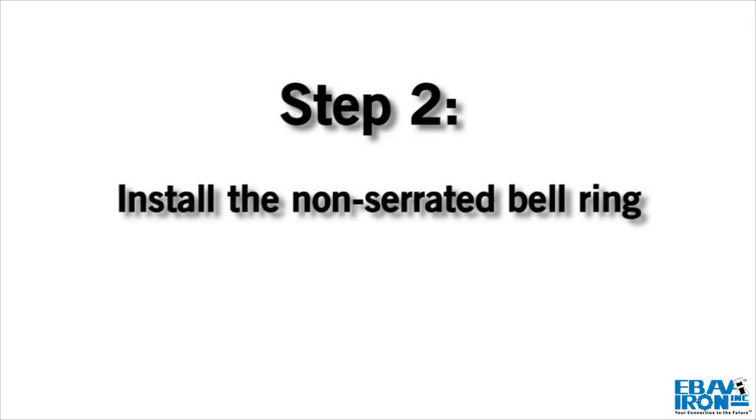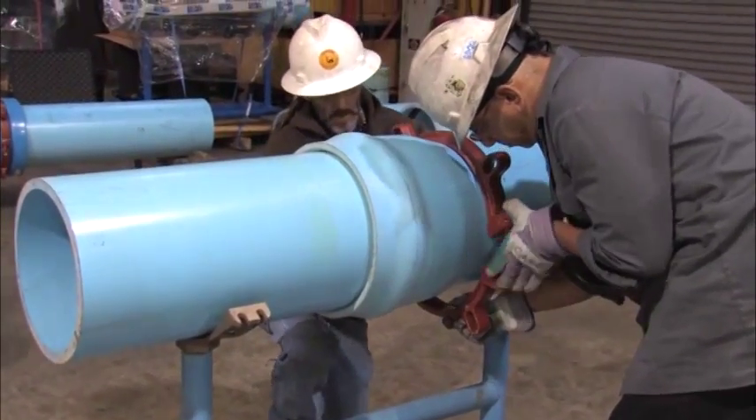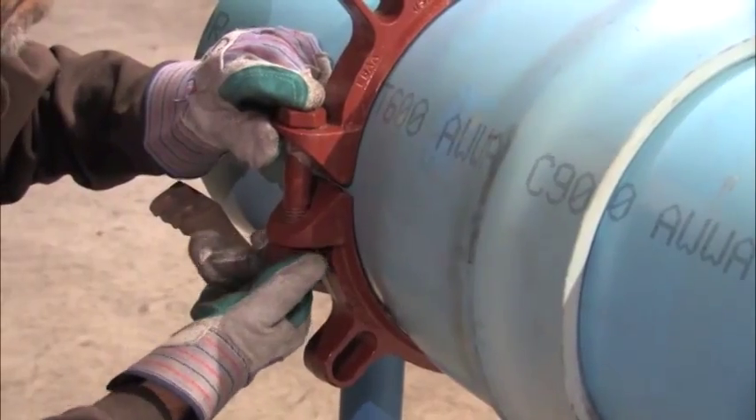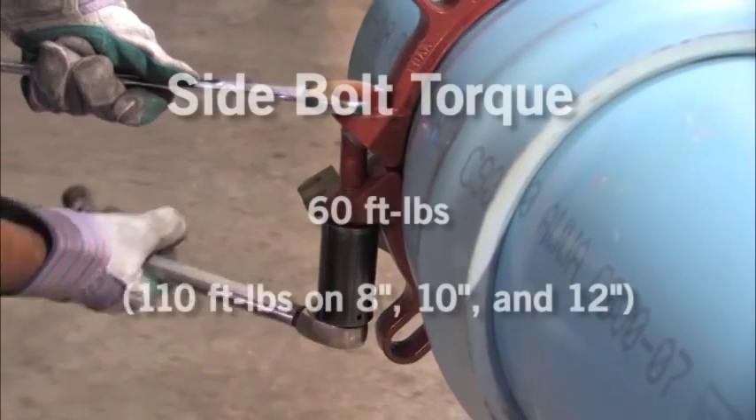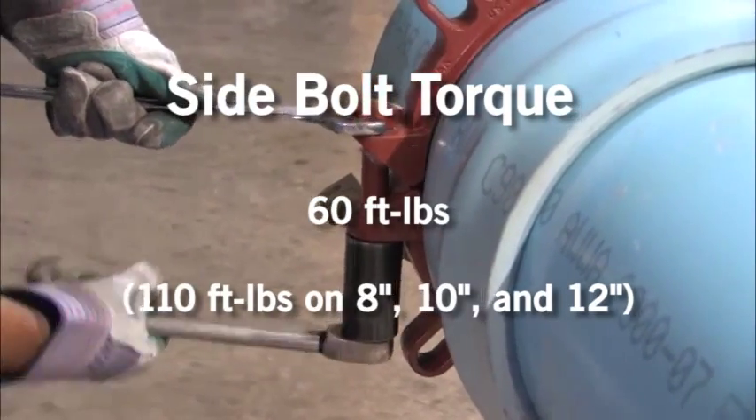Step 2. Install both halves of the non-serrated bell ring around the pipe behind the bell. Install the side bolts and tighten each to 60 foot-pounds — 110 foot-pounds on 8 inch, 10 inch, and 12 inch.